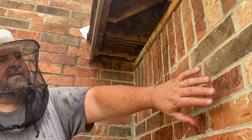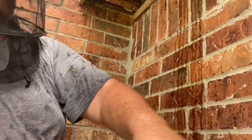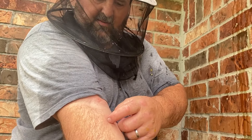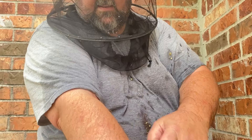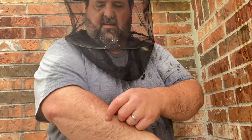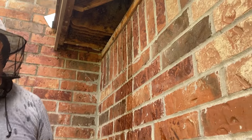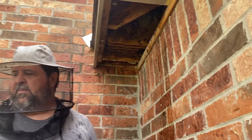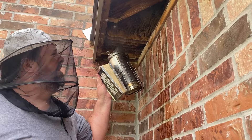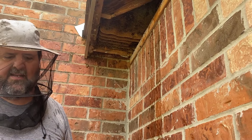I'm drenched in honey and just getting rained on through the whole job. Can you see all the stings? I'm red everywhere — there's a stinger right there, they're just eating me up. There's a new sting right there I just felt. But it's hot out here so I don't want to put on a suit, so I'm smoking the crap out of them.